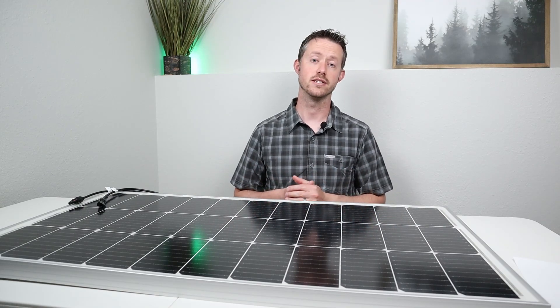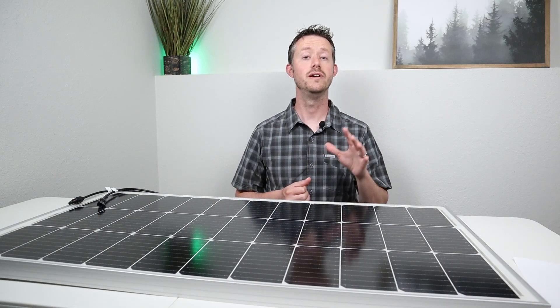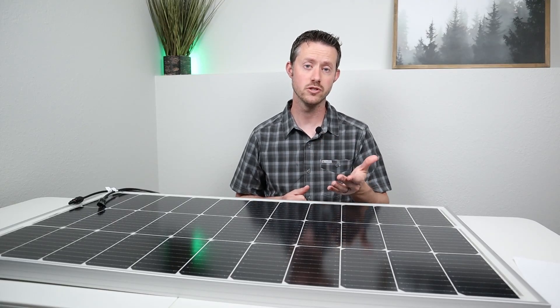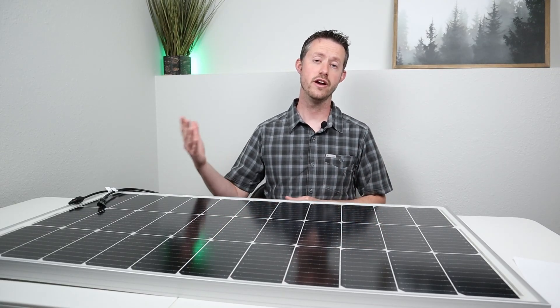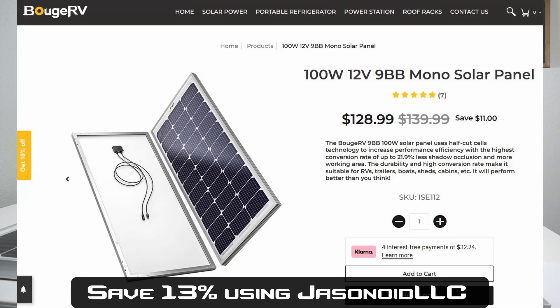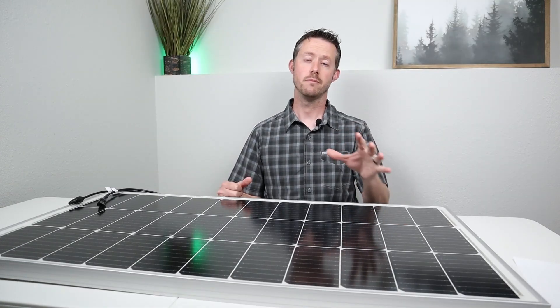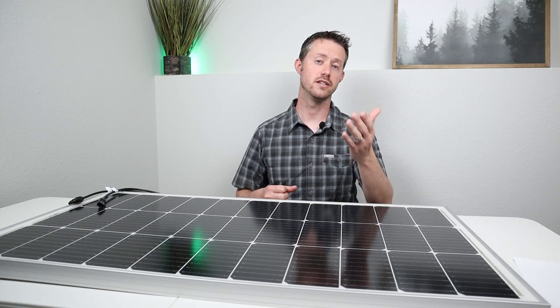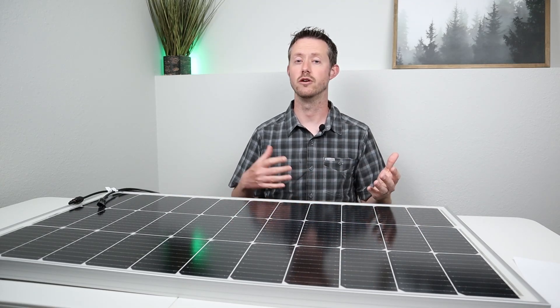Let's start with price. There are two ways to purchase this panel. The first way is on Amazon — it's currently listed at around $104 with a $6 coupon, so you can pick it up for $98, which is cheaper than $1 per watt. You can also purchase it on their website for $128, and I have a 13% off discount code that brings the price down to around $112. The price on Amazon will fluctuate, so always pick the best price you can find.